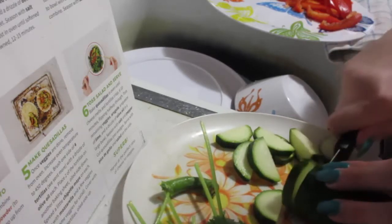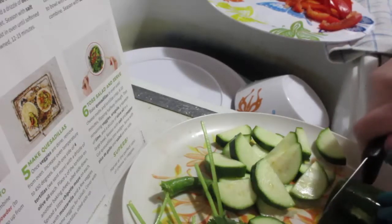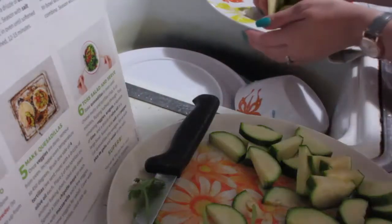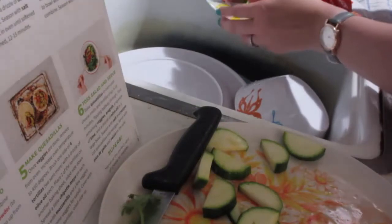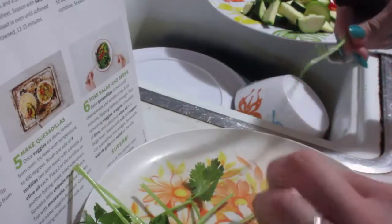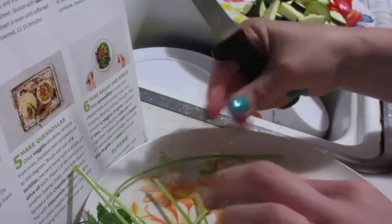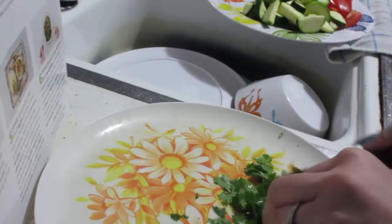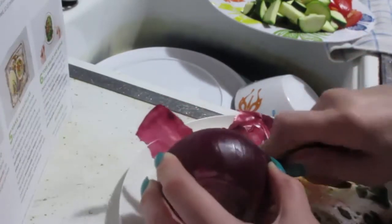Don't worry — the nails are acrylic, so even if I were to slice my fingers, I'm only going to slice the acrylic off. It's all safe. I'm leaving some of the audio in so you get the ASMR feel. Here I am messing with the cilantro, peeling it like I know how to do. I just know how it's supposed to be.